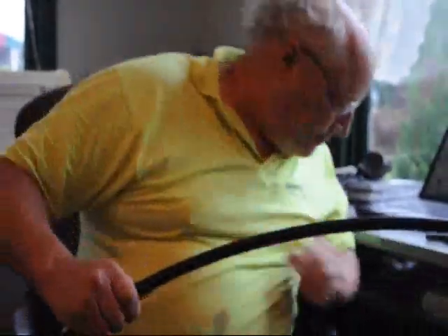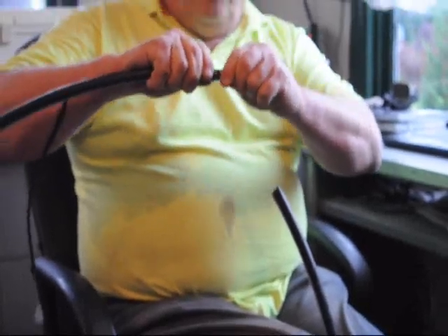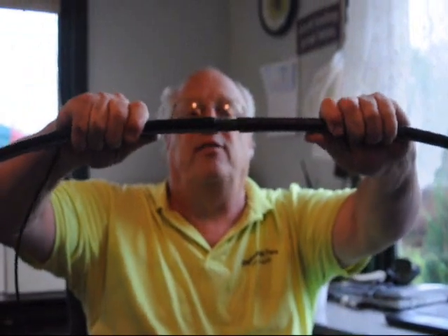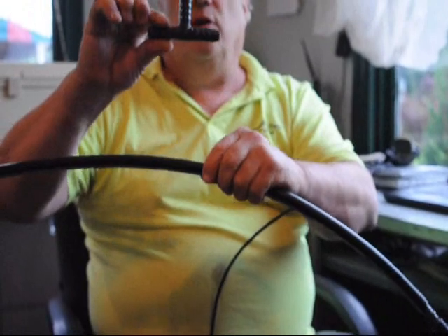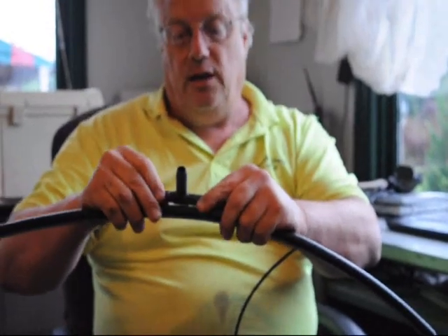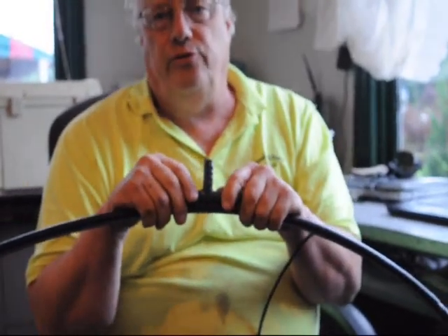If you ever get a cut in your pipe — a nick or a weed whacker hits it and you need to fix it — you take a half-inch barb coupler and push it in like that, and now you have a union. That's also how you connect two lengths of pipe together. If you want to put a separate line out, we can sell you a tee: just cut the pipe, insert the tee, and create a new line. You can usually feed about 100 to 200 trees from one line without a problem.